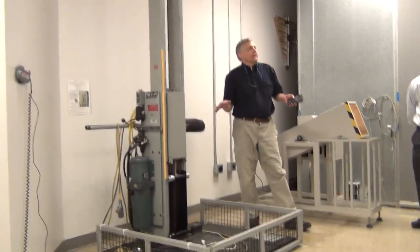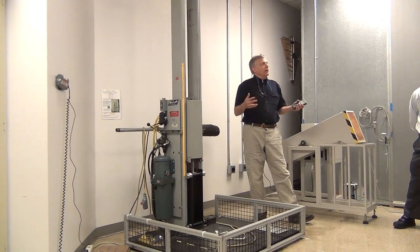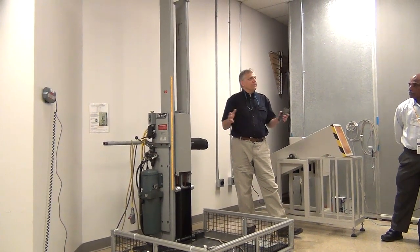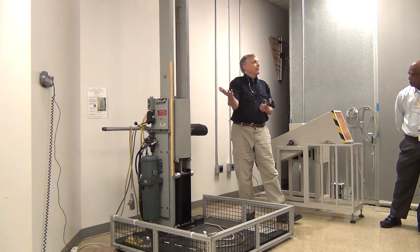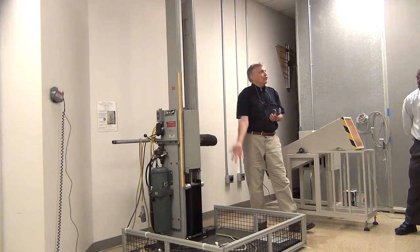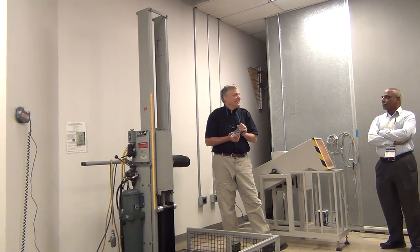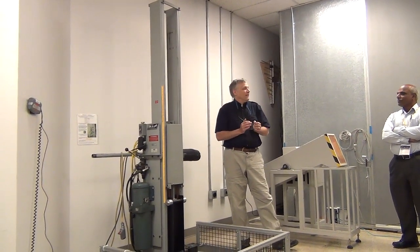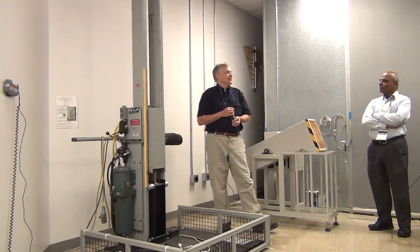There's a drop station used to test shipping containers. In addition to testing the product itself, they test the packaging. A shipping container — typically a cardboard box — is lifted a specified distance depending on its weight and dropped 26 times. Why 26? If you take a cube and count each face, edge, and corner, it adds up to 26 — so you drop it on each of those points. Then they open it up to check whether the product survived and whether the packaging design needs improvement.